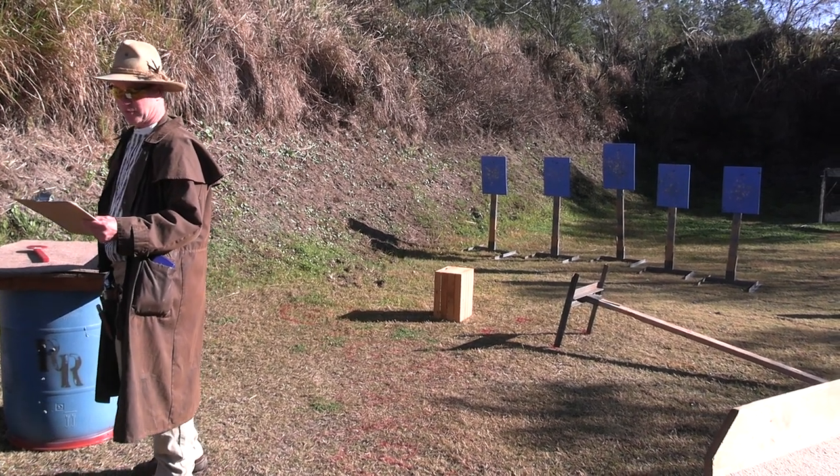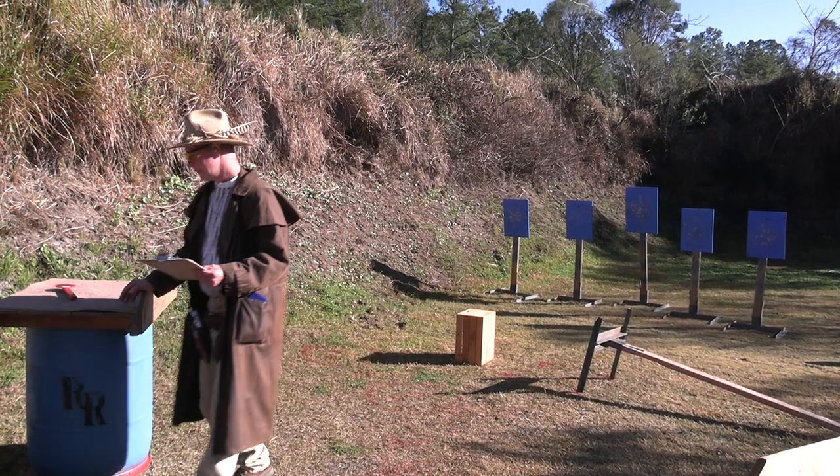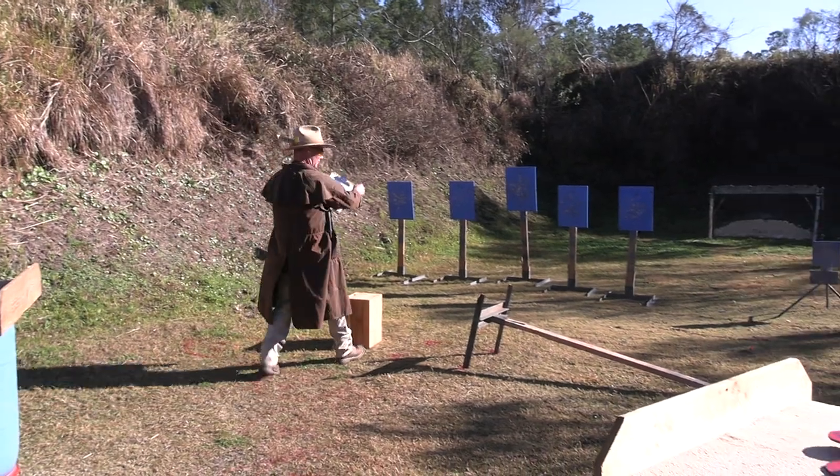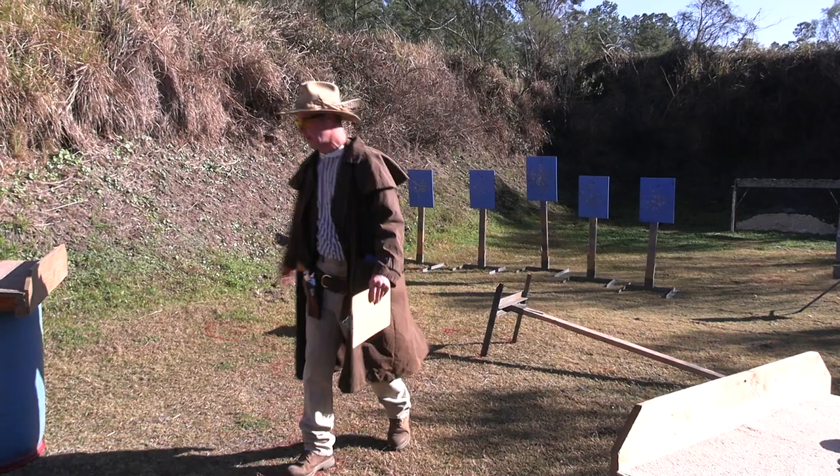With pistols, repeat the rifle instructions anywhere from the rifle to the box. You can shoot your pistols from right where you are or all the way to the box.